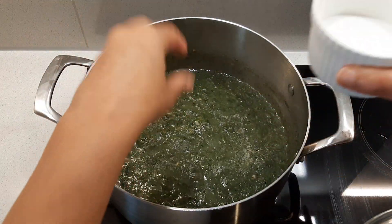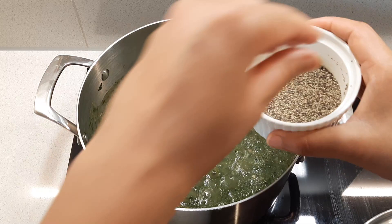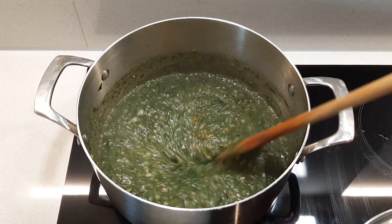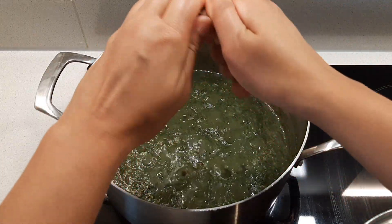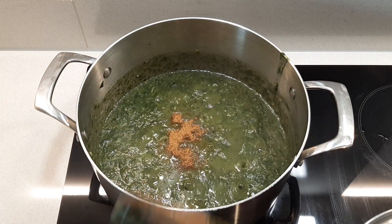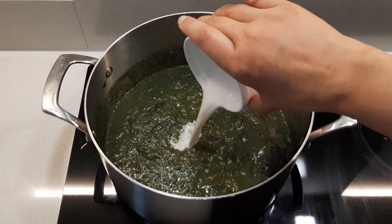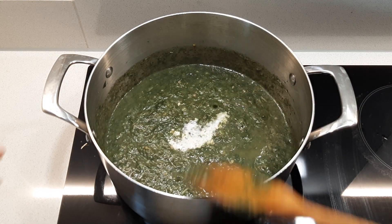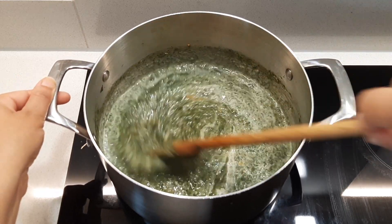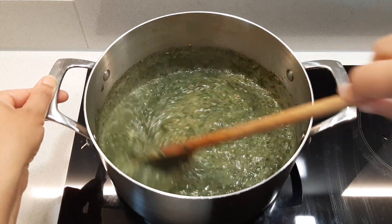Season to your taste with salt and black pepper. I'm also adding one Maggi cube — you could use any vegetable seasoning that you would like. I'm also adding a bit more coconut milk; this is totally optional, I just like to taste that coconut in the callaloo. I've used about one tablespoon of coconut powder mixed in some water.